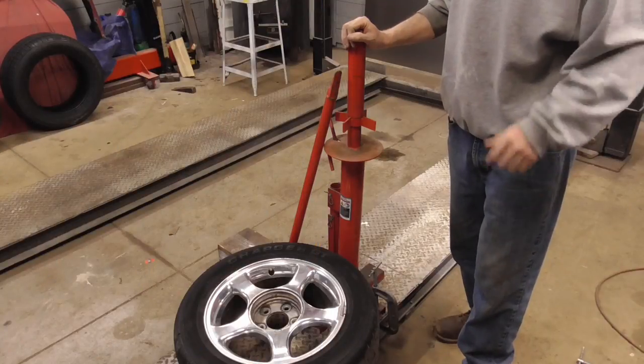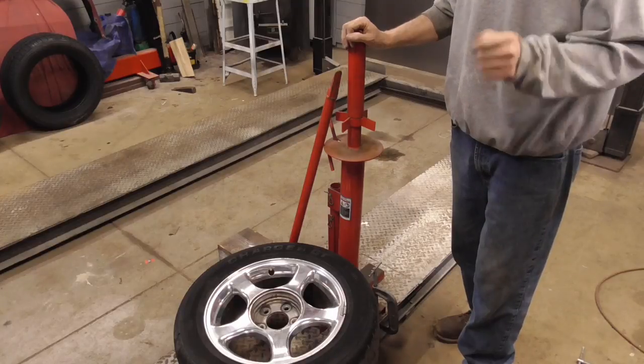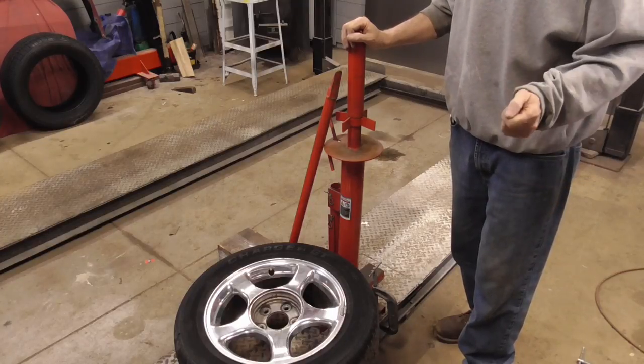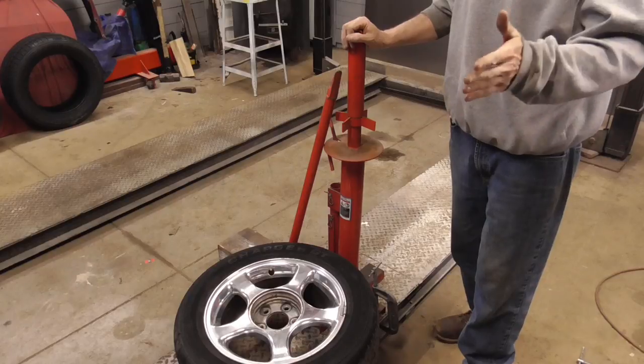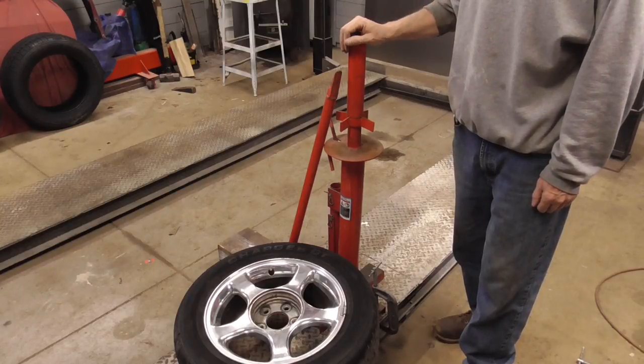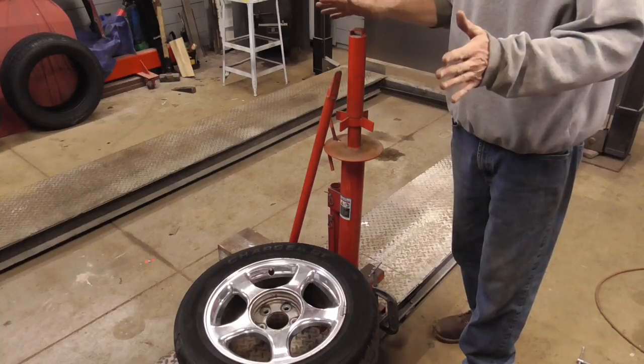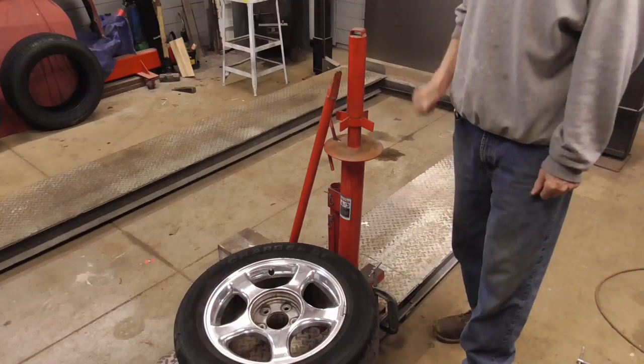Whether you're restoring an old car or doing mechanical work at home, it's often necessary and very handy to remove, mount, and balance your own tires. It's easy, it's convenient, inexpensive, and the best part — they never leak. So let's get started.